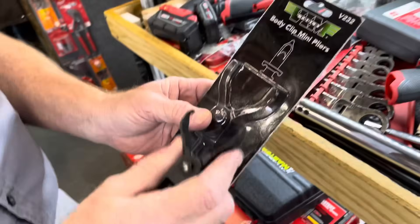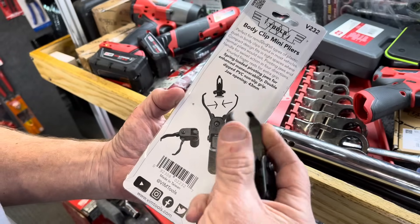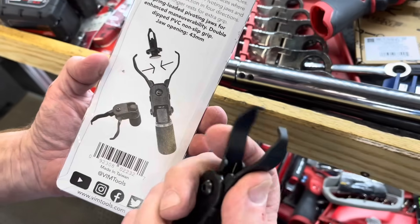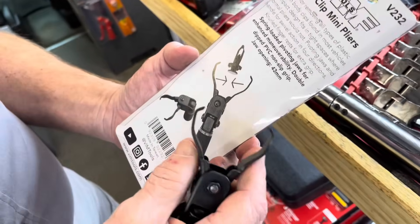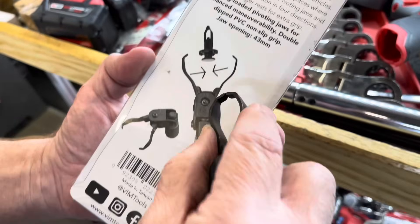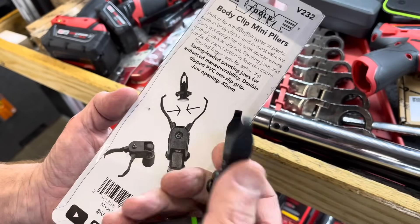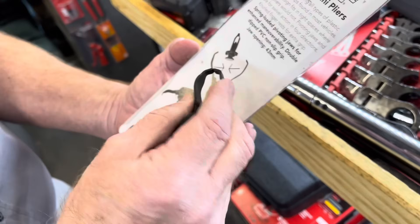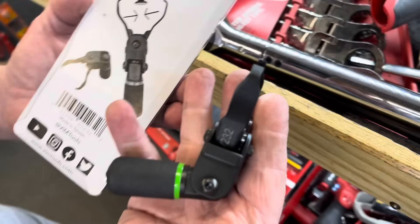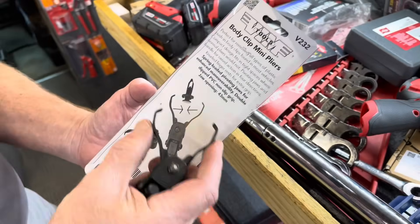We're going to jump over to the body clip mini pliers — for pulling the clips out. Now you guys may notice something different on these — see the tips. The other ones were a BCT1 and they have different tips. Those were for the big flat ones and these are for the push-top. I had people saying 'oh I got those' — nope, those are different, these are new. Don't get them confused if you just see the handle because they look alike but they're completely different. It's a nice perfect handle, fits in your hand just right. The other one's a button clip tool and these are body clips.